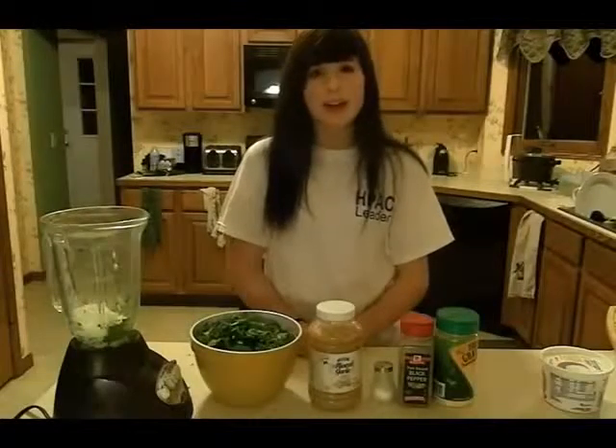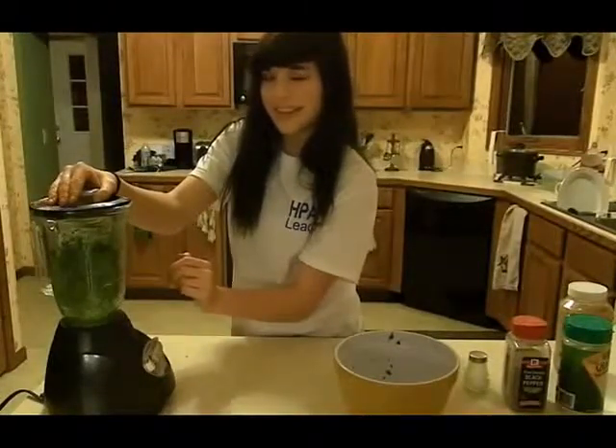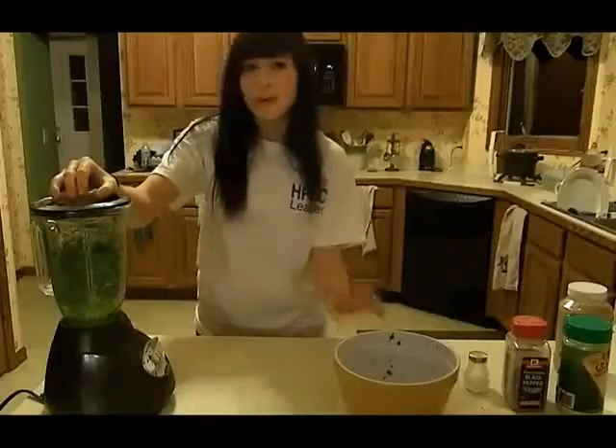After you add the cottage cheese, add the spinach to the blender. Now that you've got your cheese and your spinach mixed up, put it into a bowl.